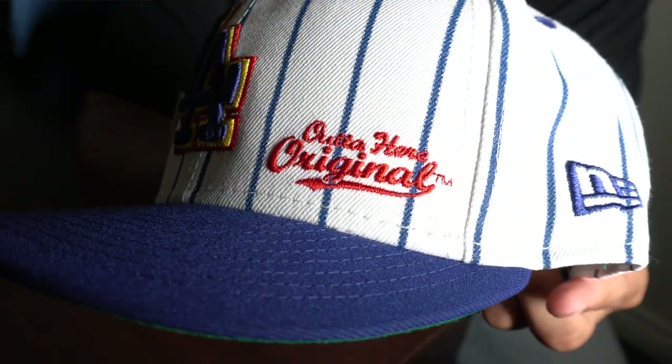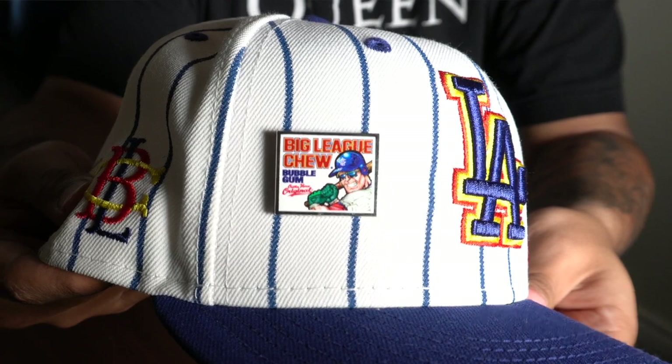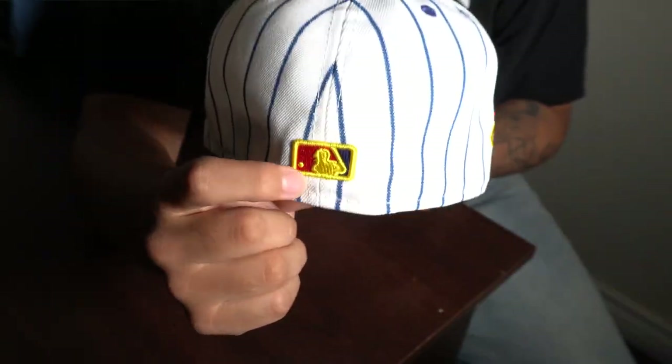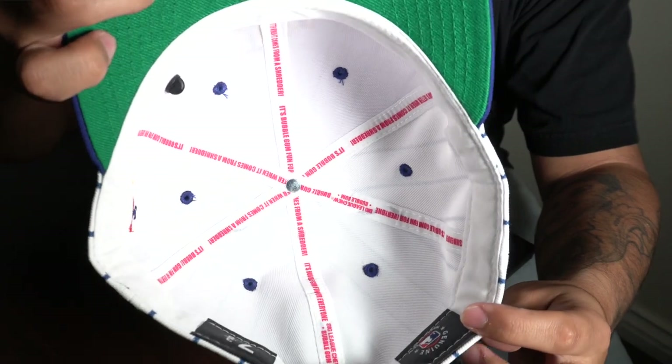Next up we have another hat from the Big League Chew collection — this is the LA Dodgers and I believe this is just called the original. It has some embroidery on the right side of the logo with the Big League Chew pin and the Big League Chew side patch. This is my only hat that has pin stripes on the top. The back has a rounded gold batterman and the undervisor has a bright green — that's actually what made me get the hat. The inside lining is from the gum wrapper, just like the other one.